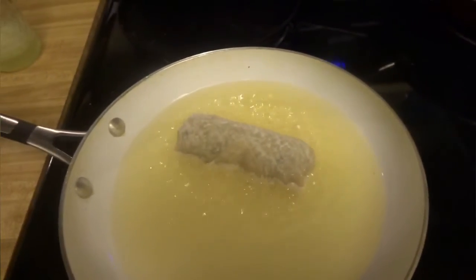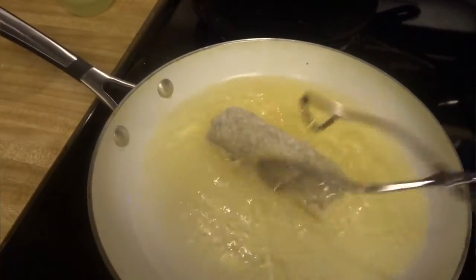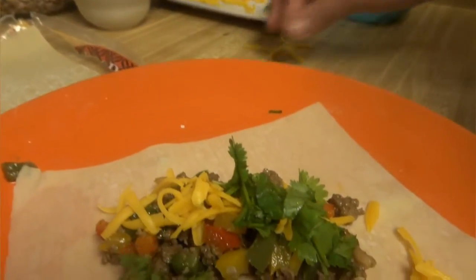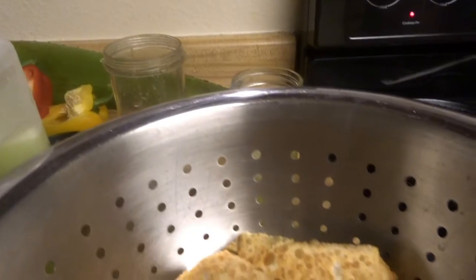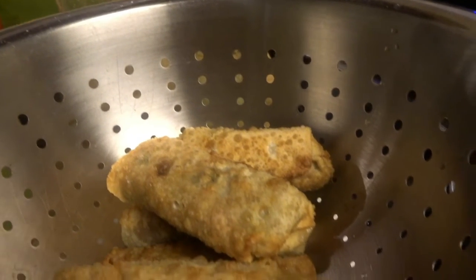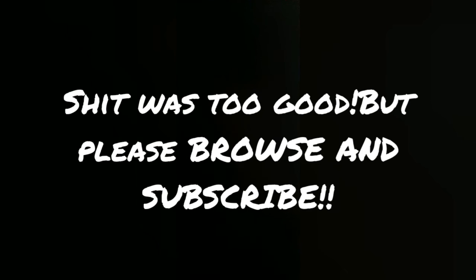There are no paper towels at the store, so I can't put paper towels on a plate to drain the oil out.